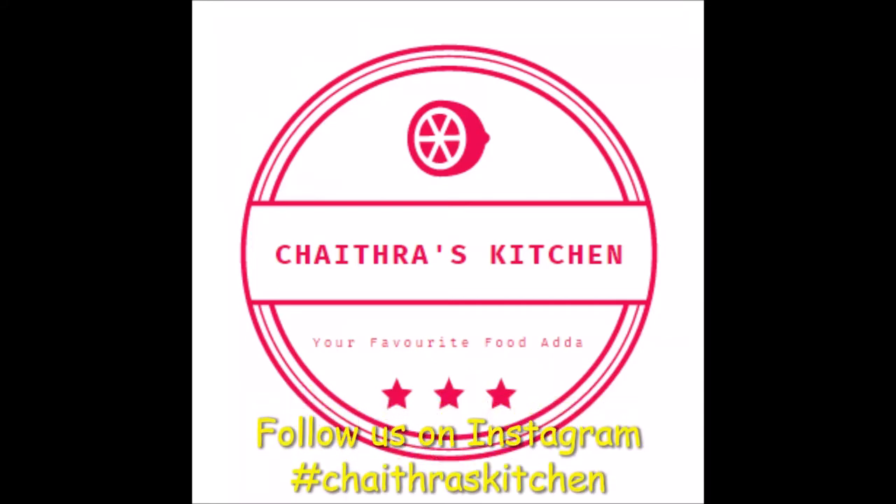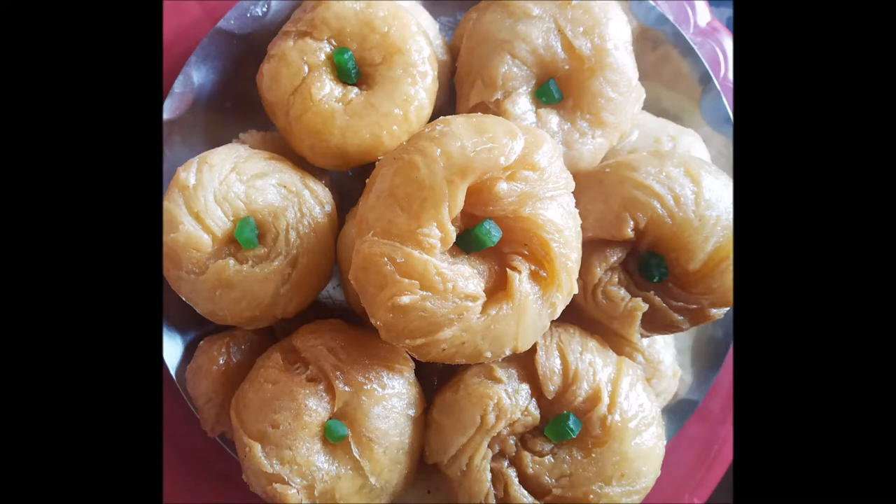Hi friends, welcome to Chetra's Kitchen. In the shop, we will make a taste of the taste.